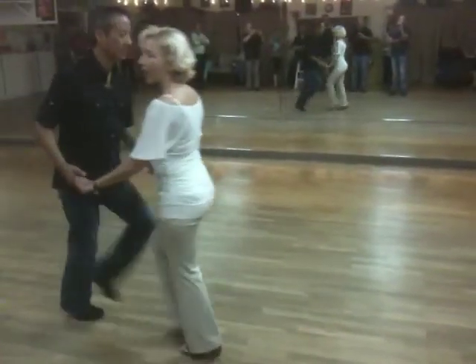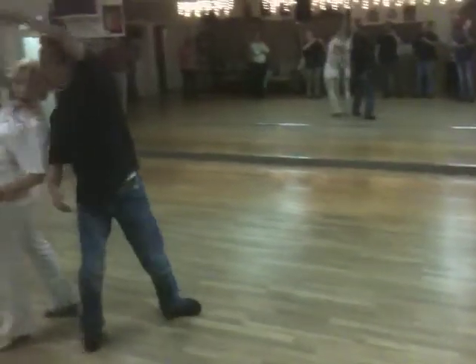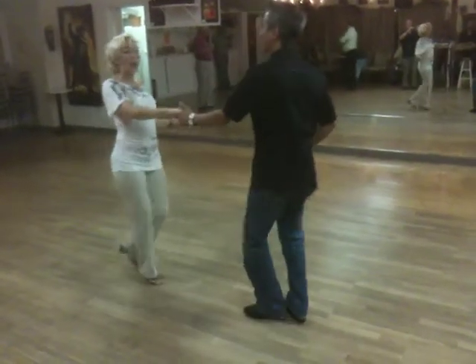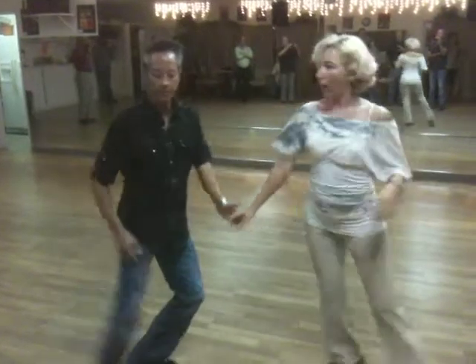And then we changed that into the overhead thing. One, two, three and four, five, six. I just follow him wherever he goes, and anchor if he anchors. One, two, three and four, five, six.